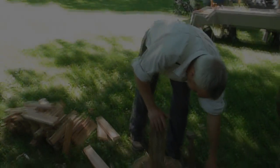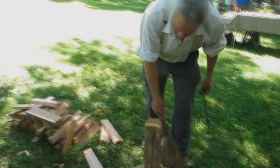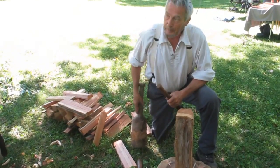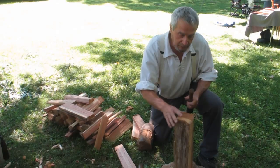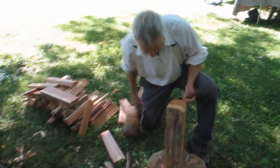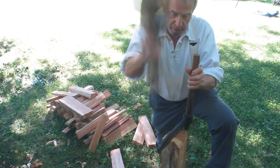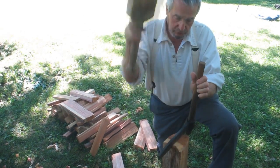Staves are the upright pieces and, depending on the size of bucket or tub, the average bucket takes about 20, depending on the width that they are, which varies. But you've got to start out and have about 20 on hand or so.